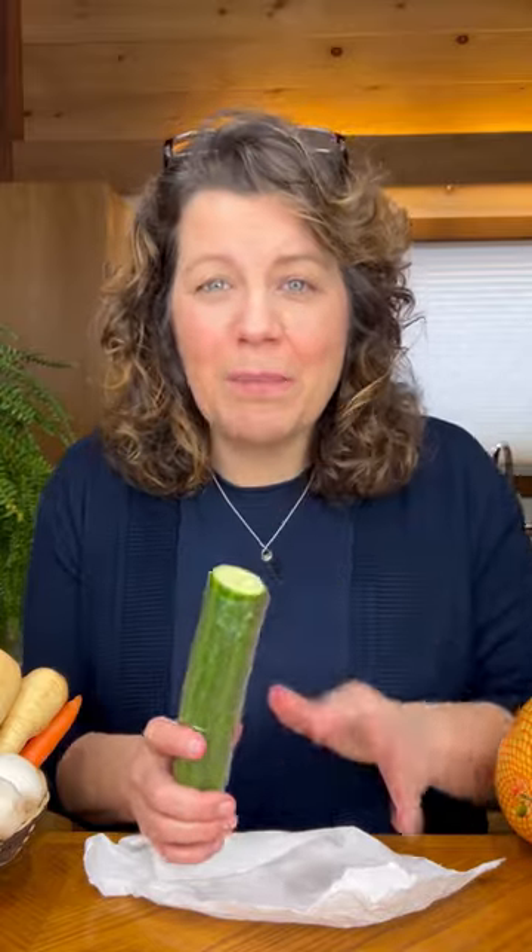Let's talk about storing cucumbers. When you bring these home and they're completely tightly wrapped in plastic, leave that plastic on and put them in your crisper drawer just like this.